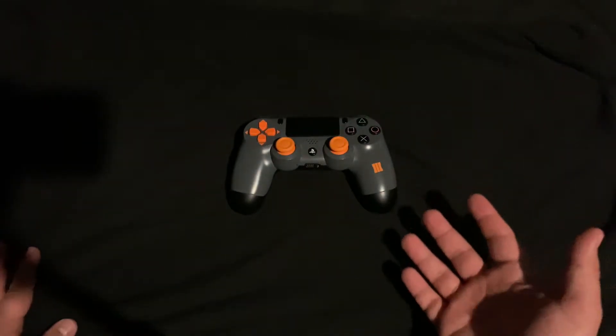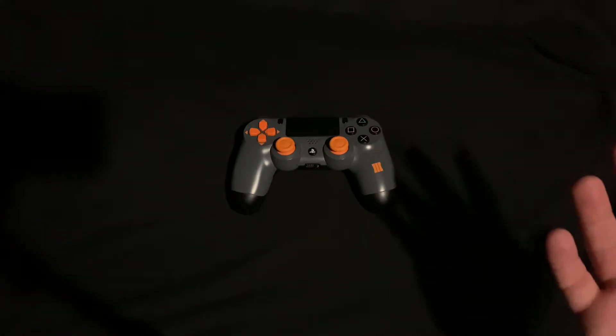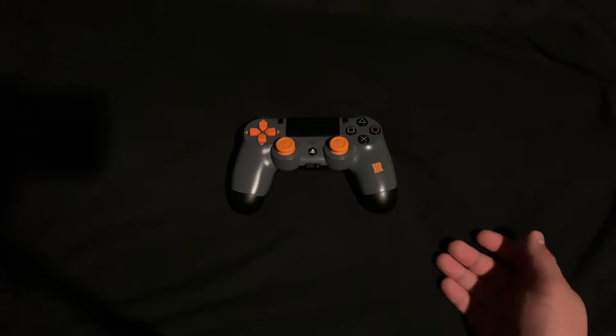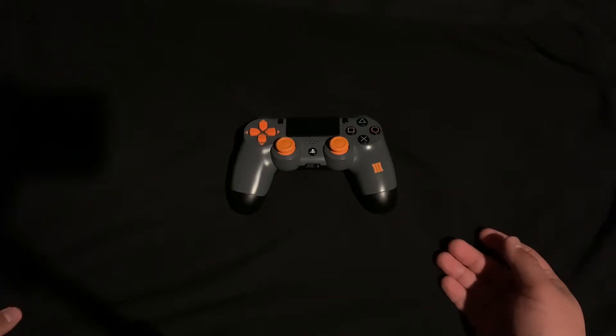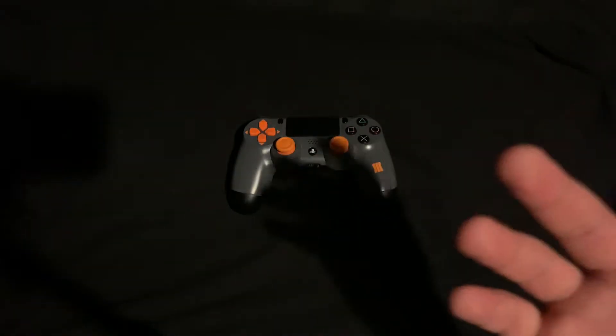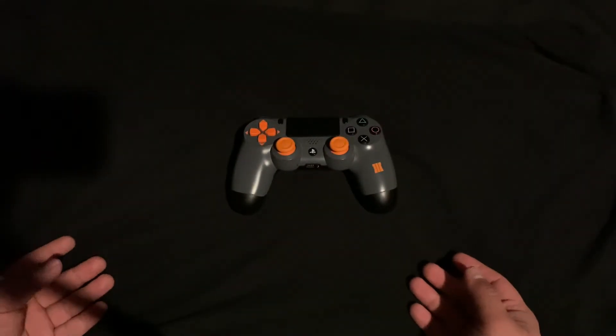So I bought this off of eBay. Here's a bit of background on how I got this controller. I just forgot about it existing, and one day I thought, oh yeah, I always wanted that controller. So I was on eBay, found it, and bought it. I was like, I gotta make your dreams come true, you know what I mean?